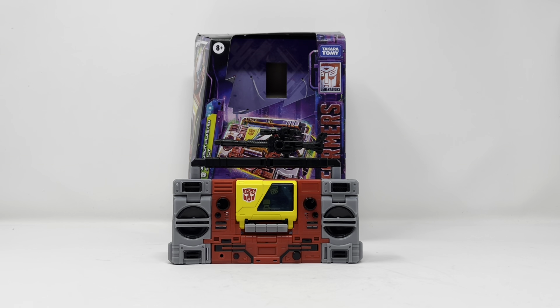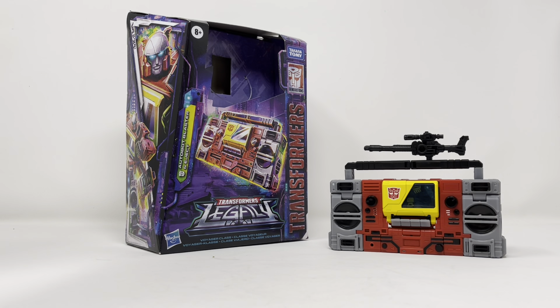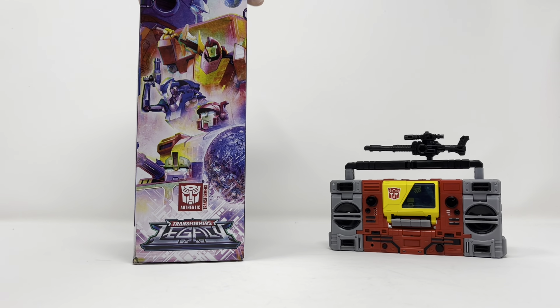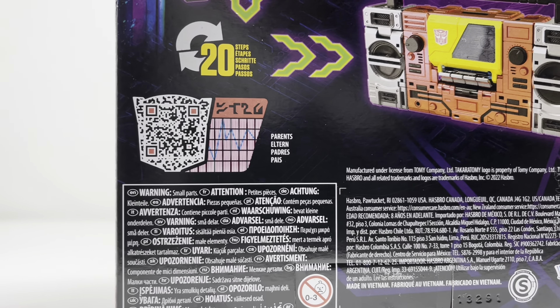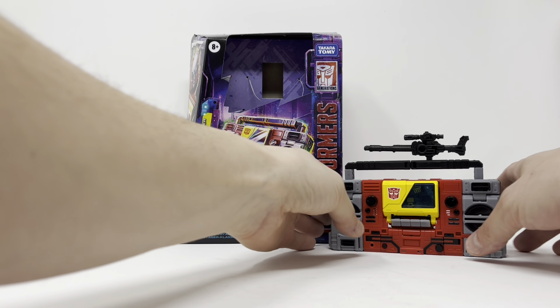Welcome to another edition of Billy the Kid's no-bullshit toy reviews. Today, courtesy of my sponsors Saint Mark Comics — check them out in the link below — we are taking a look at the Transformers Legacy Voyager Class Autobot Blaster and Eject. Beautiful box art, I love the new Legacy design, looks really nice. There's a QR code there so if you want you can scan it.